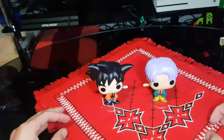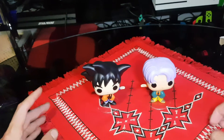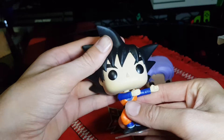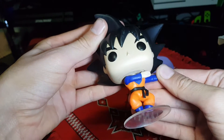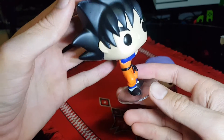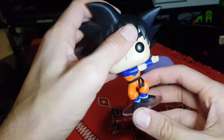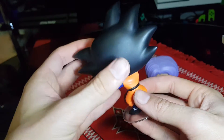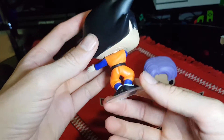So, here we have the figures. First up, Goten. Swivel head, arms outreached, in the pose from the Fusion. Some nice detail work.